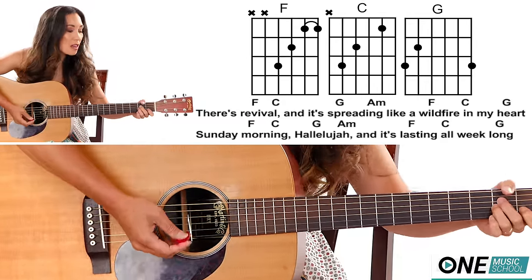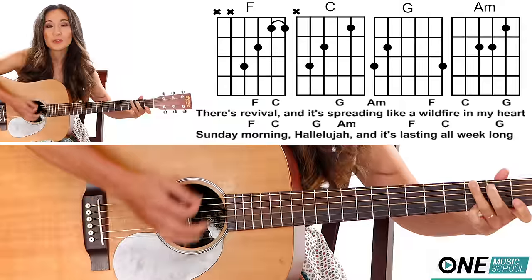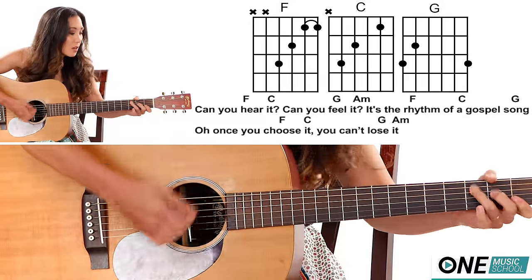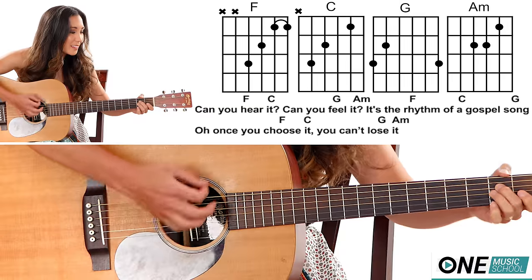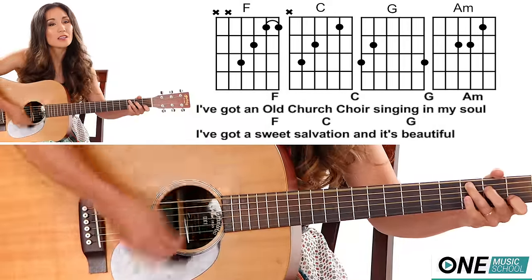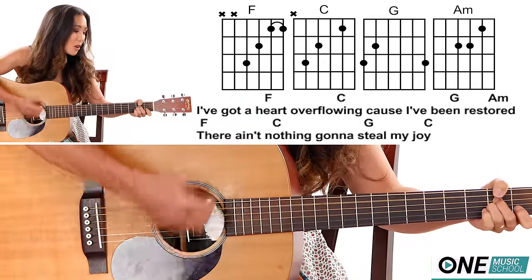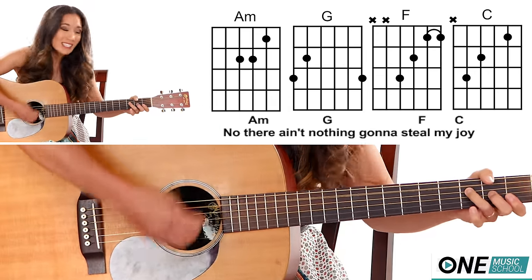There's revival and it's spreading like a wildfire in my heart, Sunday morning hallelujah, and it's lasting all week long. Can you hear it, can you feel it? It's the rhythm of a gospel song. Once you choose it, once you choose it, you can't lose it. There ain't nothing, there ain't nothing gonna steal my joy. I've got an old church choir singing in my soul, I've got a sweet salvation and it's beautiful. I've got a heart overflowing 'cause I've been restored — there ain't nothing gonna steal my joy, no there ain't nothing gonna steal my joy.